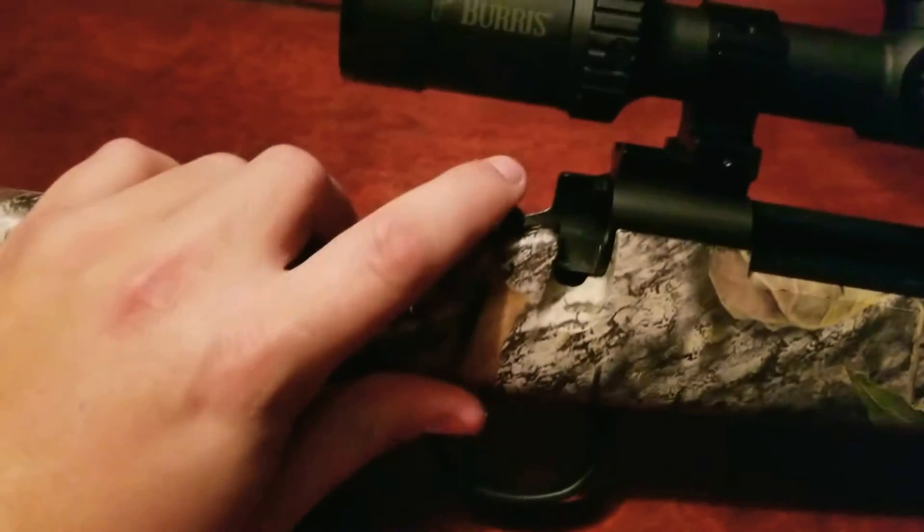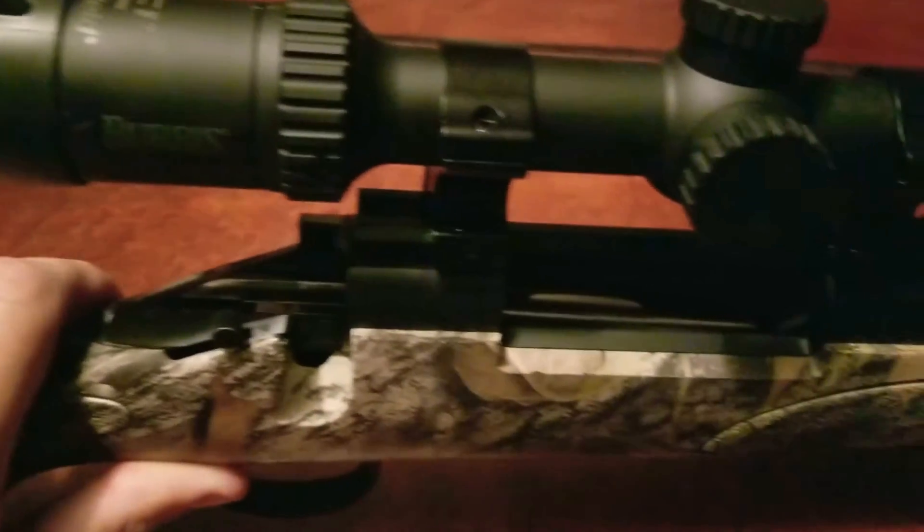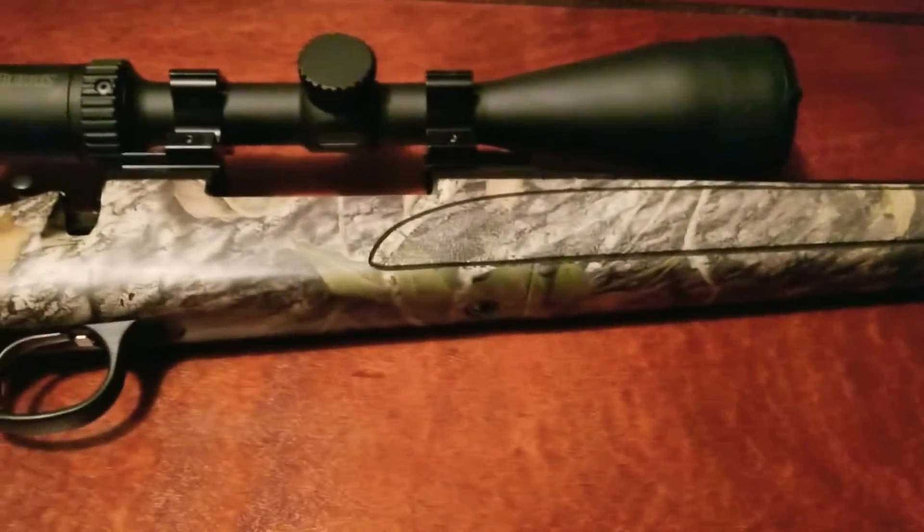You have a two-position safety — safe and fire. It's got a 24-inch barrel with a matte black finish on it. Looks pretty good. Years and years of wiping it down has given it kind of a shine — it ain't quite as textured and rough anymore.